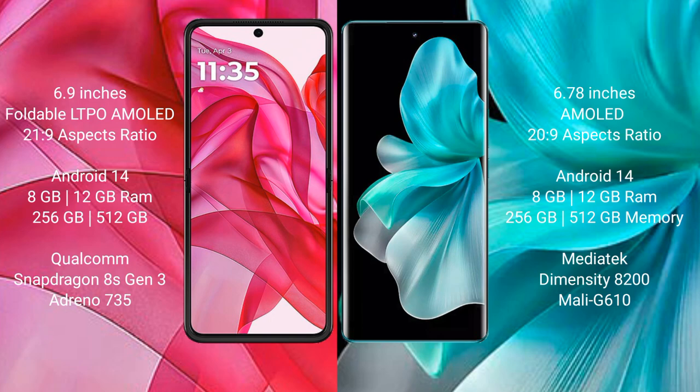The VOV30 Pro comes with 8GB or 12GB of RAM and 256GB internal storage, powered by the MediaTek Dimensity 8200 processor with a Mali G610 GPU.